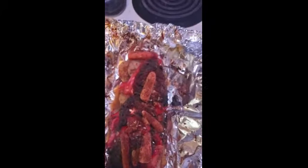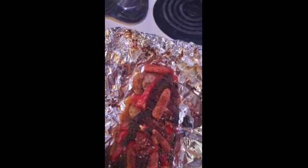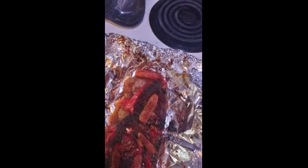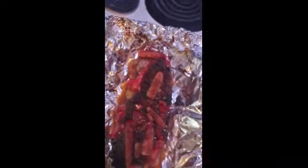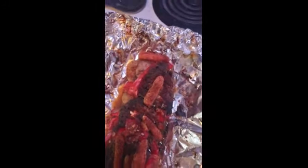All right, I season it with some celery seeds, some minced dehydrated onions — Great Value of course. I use some salt-free all-purpose seasoning, some black pepper McCormick, and then I use some tahini for a lemony-lime taste, and I also use some parsley.